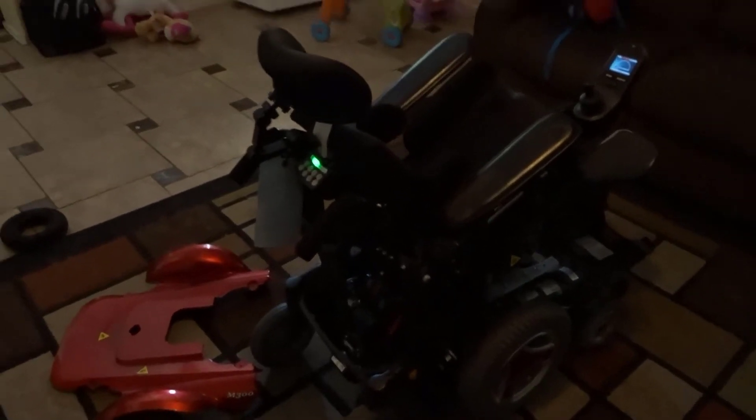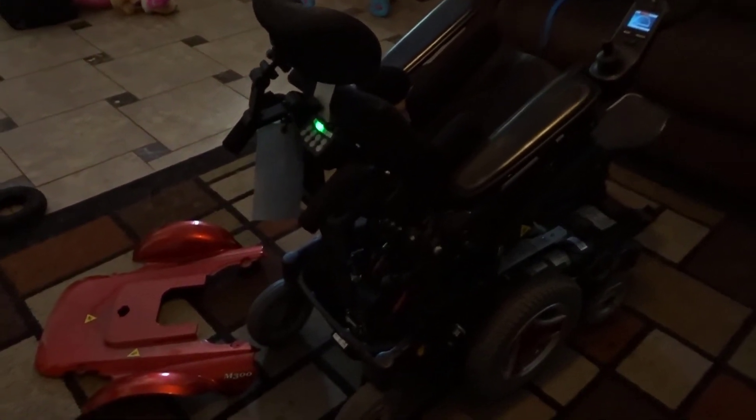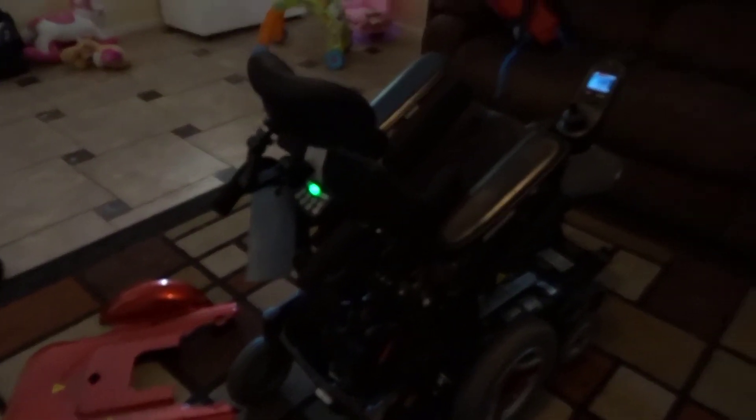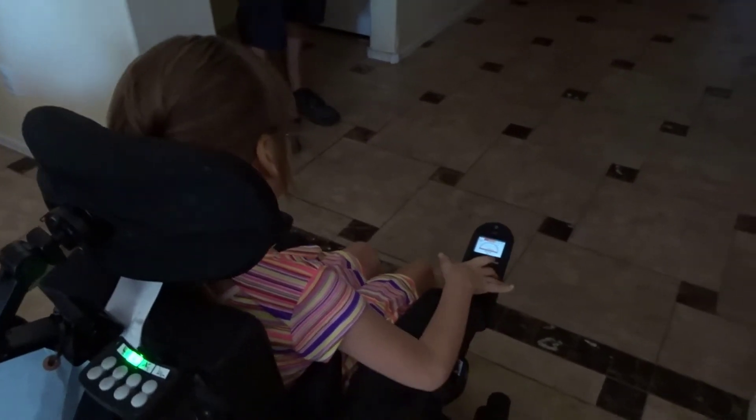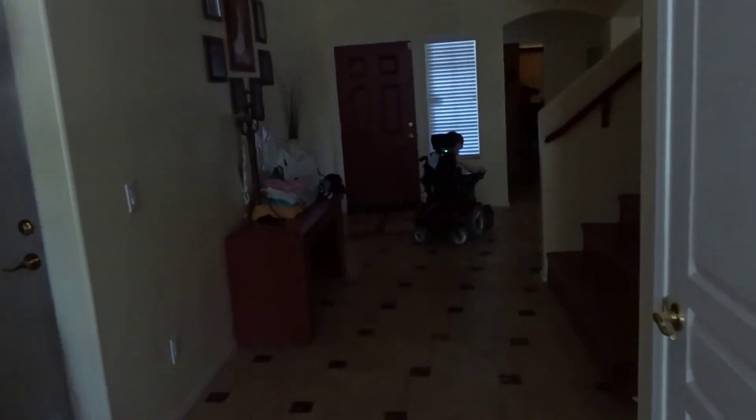That's how you fix the M300 New Motion Promobile wheelchair. Change it to outdoor mode, floor it all the way to the front door and show us how fast it goes. Whoa! Stop. Dang — full speed all the time.